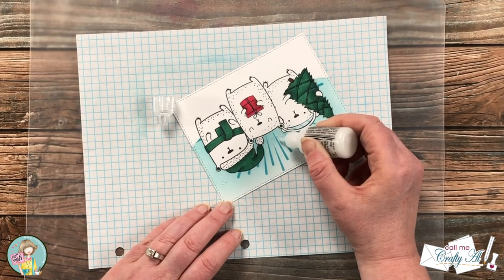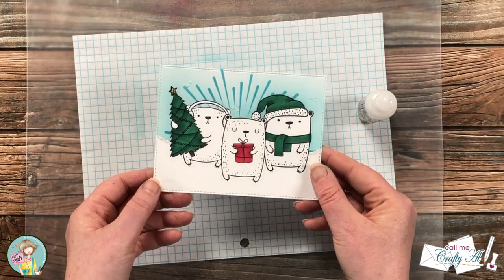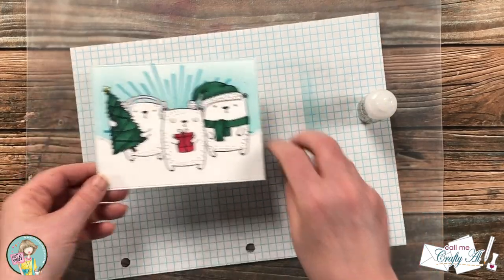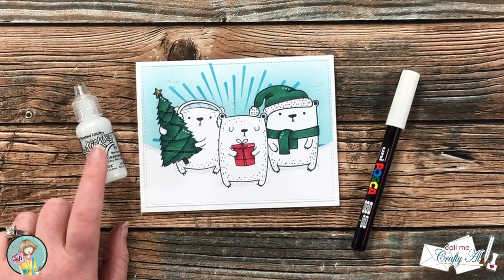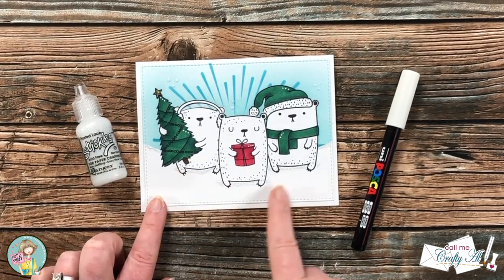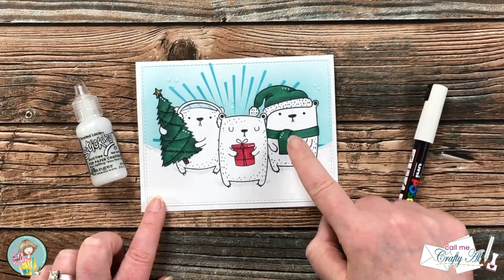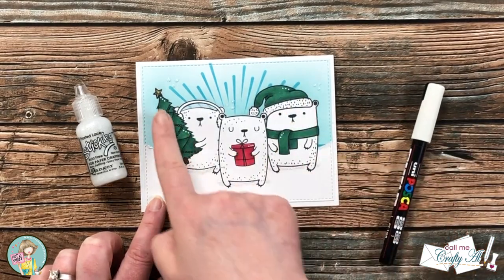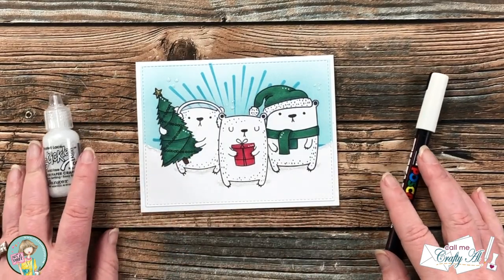I set this aside to dry for a good couple of hours — you don't want to stick your fingers in wet Stickles! Off camera, I also decided to add a little more white Stickles right underneath each of the bears. I also used my white Posca pen to add some detail to the colored areas on each of the bears.